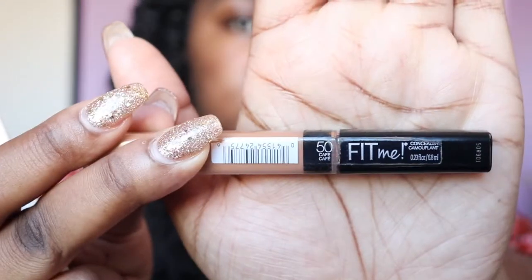My next step utilizes this brush and some concealer. Get a concealer that matches the tone under your brow — I like to go a couple shades lighter than my foundation. My concealer of choice is the Maybelline Fit Me concealer in the shade Cafe, number 50. You can get this at any drugstore. I like to put my concealer on the back of my thumb so I can gauge the amount I'm using.